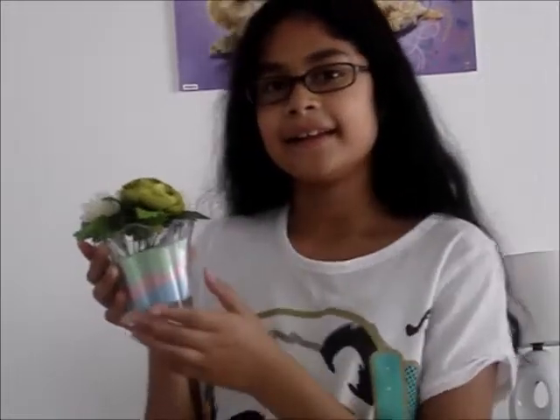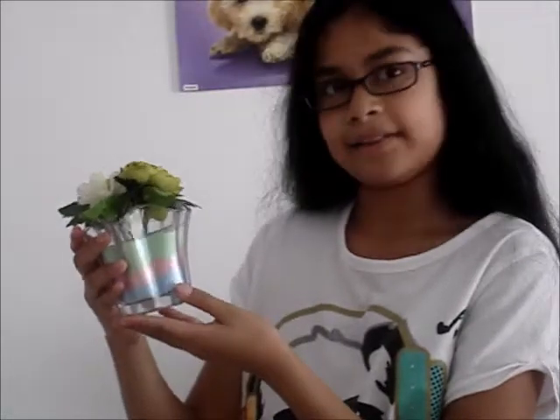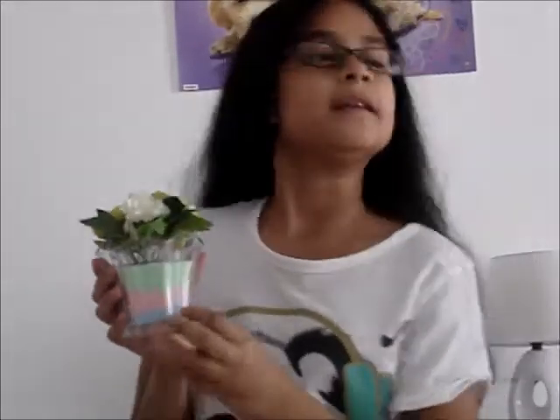Hi guys, it's me, Titi, and today I'm going to show you how to make this beautiful colored sand vase. It's really quick and easy, and most of the stuff you'll need you can find around your house. So let's get started.